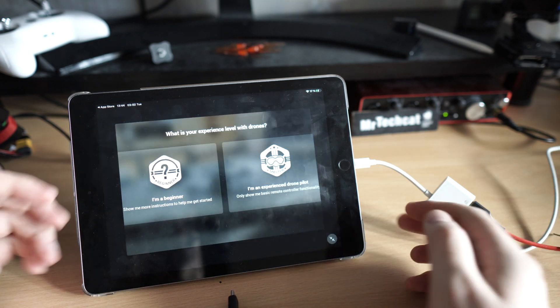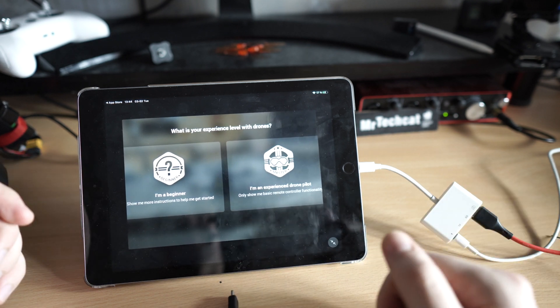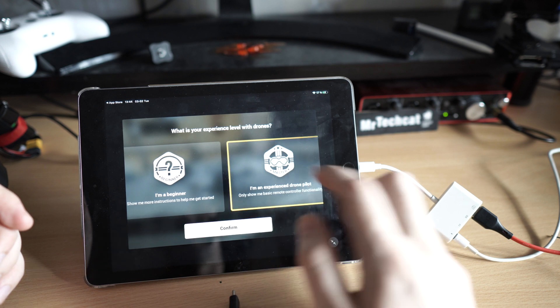As you can see the whole interface is not even designed for the iPad — everything is done to run on the iPhone.